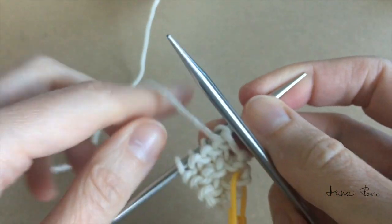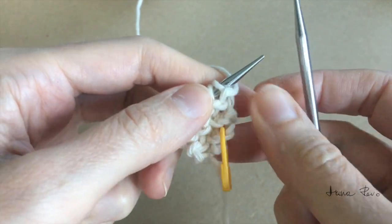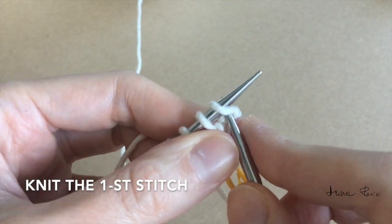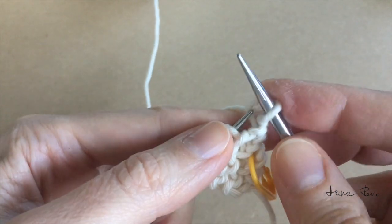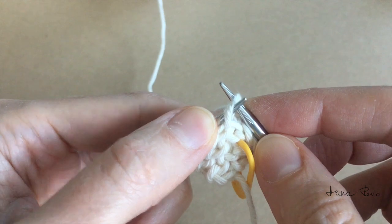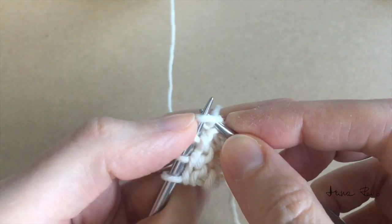This is the side with the increases. Again turn around and place the working yarn behind the left needle tip. Knit the first stitch, then knit into the second stitch twice into the right loop, place on top of the left needle tip, knit stitch, and work all the remaining stitches as knit stitches.